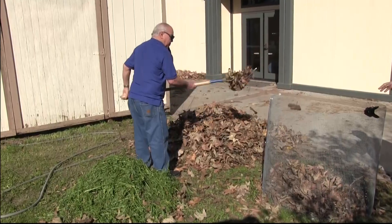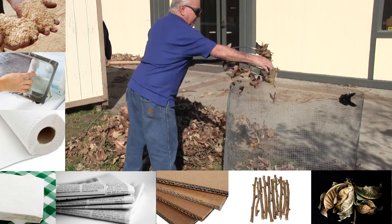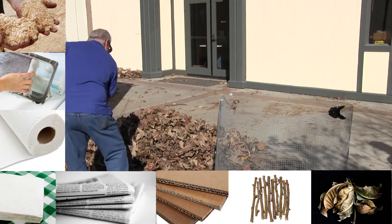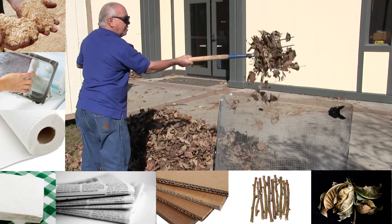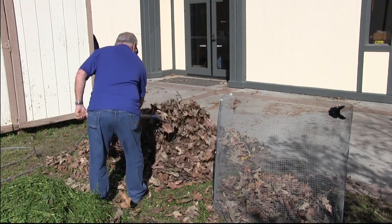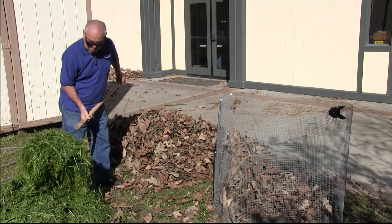Let's start with brown material. It can be leaves, twigs, cardboard, newspaper, napkins, paper towels, dryer lint, and sawdust — items that are dry, high in carbon, and slow to decompose; essentially dead materials where all the nitrogen has been depleted. It's worth noting the best place for most paper products is your curbside recycle bin. Brown material needs to make up 50% of the compost by volume, not weight. For the quickest compost, brown materials should be no thicker than your little finger and no longer than six inches in length.